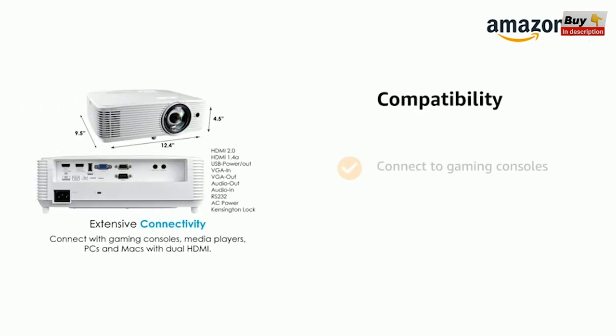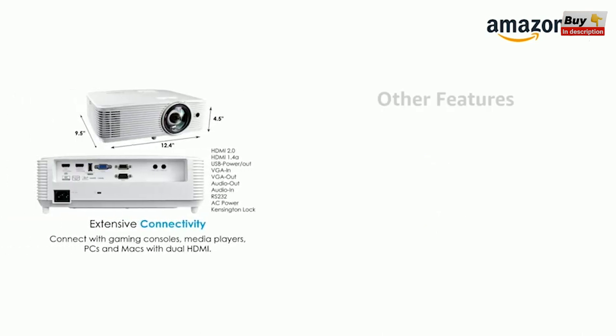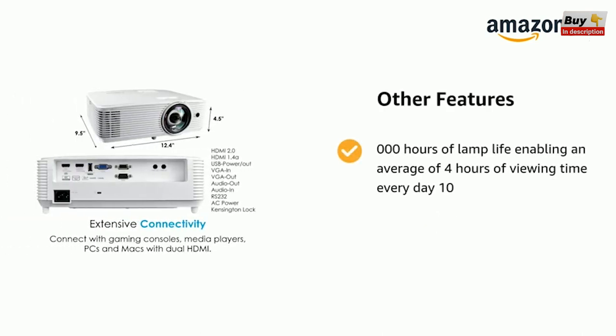It supports connecting to gaming consoles and inputs include dual HDMI and 1.4 3D support. It comes with 20,000 hours of lamp life, enabling an average of 4 hours of viewing time every day.